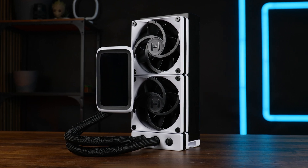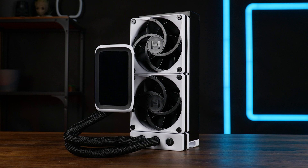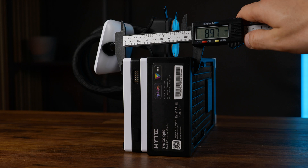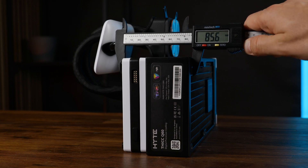This is the Height Thick Q60, a really thick boy. We got 52 millimeters worth of radiator, and combined with those 32 millimeter thick fans, we got an 85 millimeter thick combo that can barely make it into a high-end case.